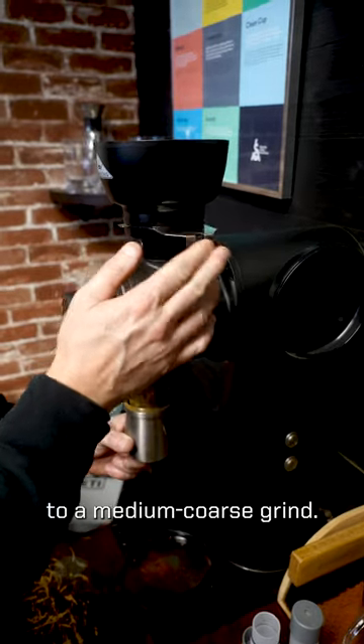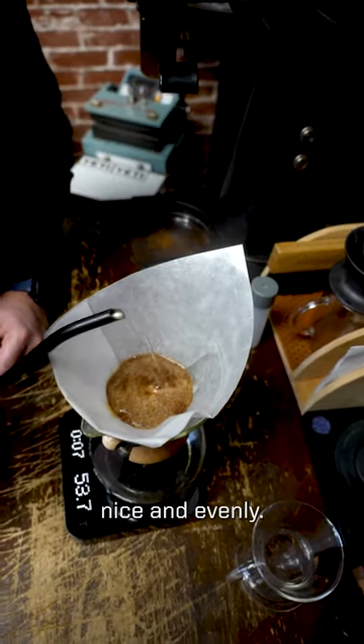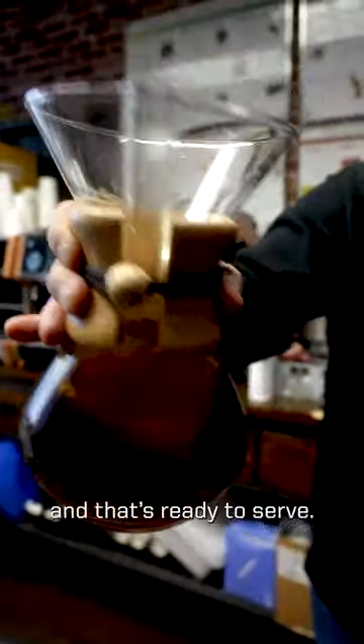We're going to grind this to a medium-coarse grind. The reason we're going to bloom our coffee is we want to eliminate some of that CO2. You want to make sure you saturate all the grounds nice and evenly. You see all that CO2 escaping — let that brew through and finish up, blend it all together nicely, and that's ready to serve.